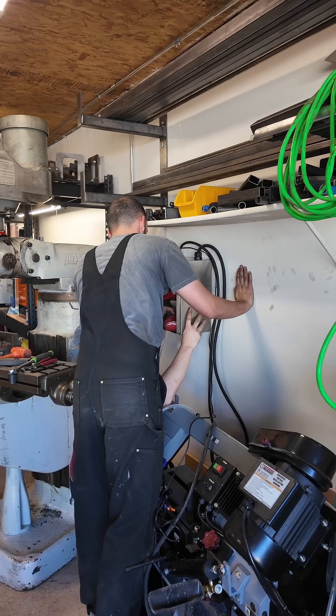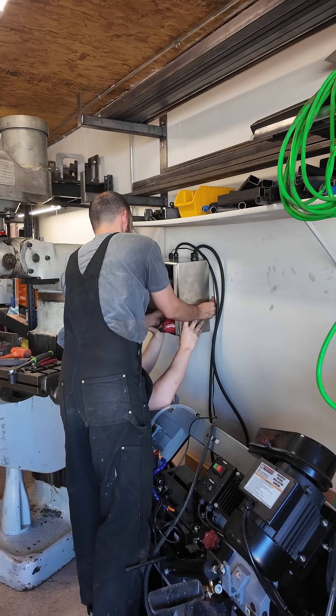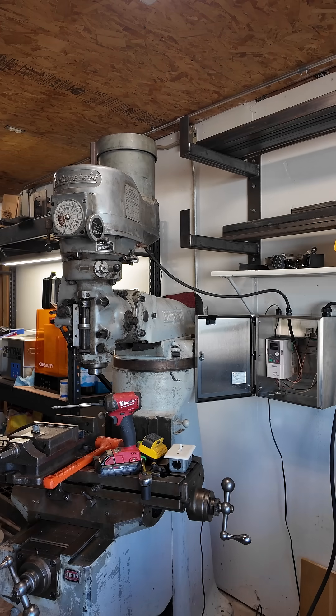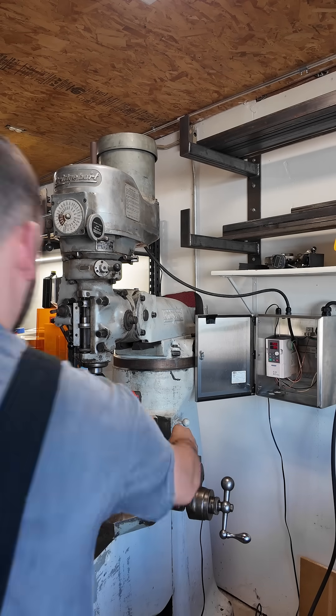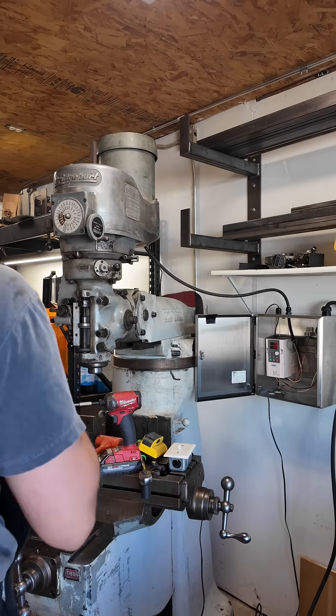I didn't film any of this because I literally have no clue what I'm doing and I didn't know if it was going to work or not. We're going to plug it in — hopefully I did the electrical correctly. Oh damn, it works! Which way was it spinning? Wrong way.